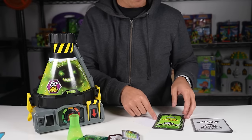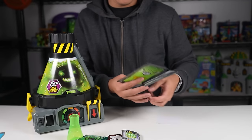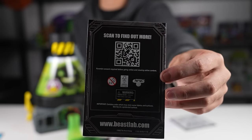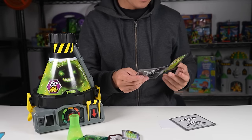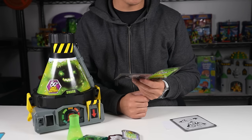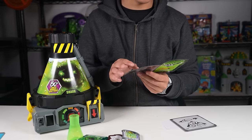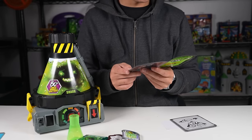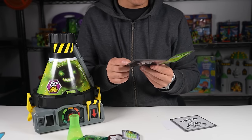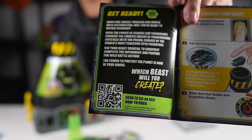We have instruction manual one and instruction manual two. There's a QR code there if you guys want to check out more. Get ready — when evil forces threaten our world with destruction, will you be ready to defend mankind? With the power of science and technology, combine the chaotic energy of pandemonium crystals with the primal essence of the world's most fearsome apex predators. Use your beast creator to carefully complete the experiment and prepare for wild battle action. The power to protect the planet is now in your hands. There's also a QR code for video instructions.